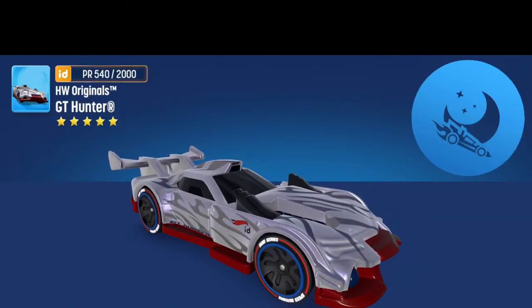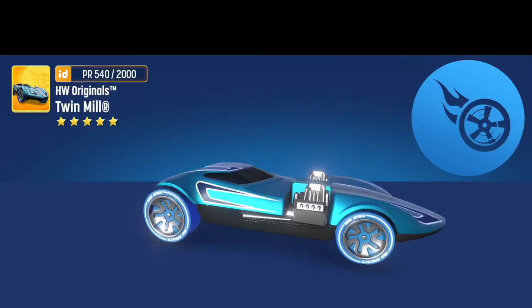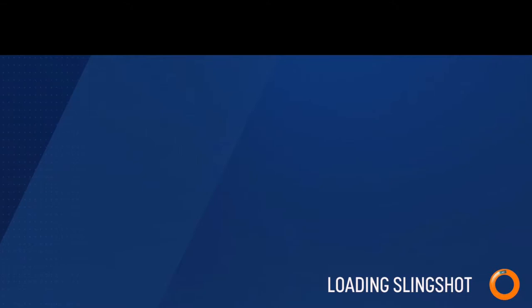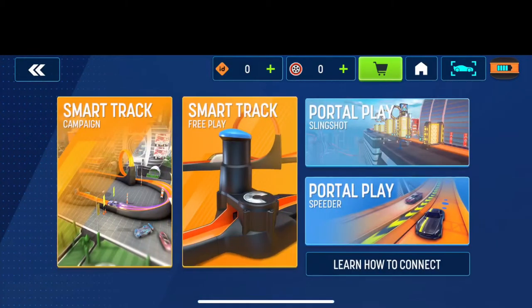Just downloaded that car, let's download one more car. Perfect. Okay, so we just downloaded. Let's race a couple of them. This just says 'Portal Play' so I'm going to go with that.